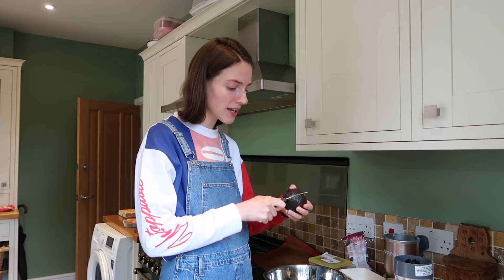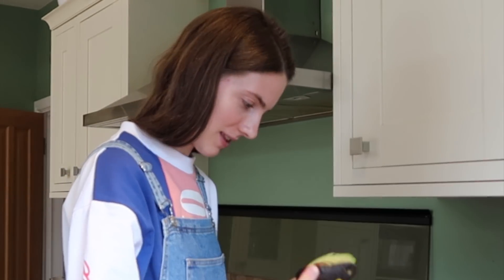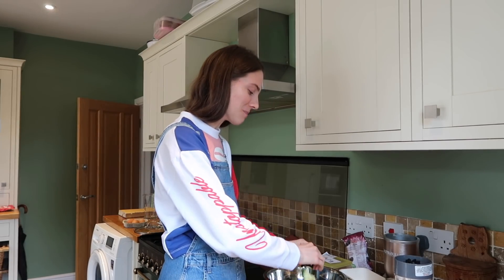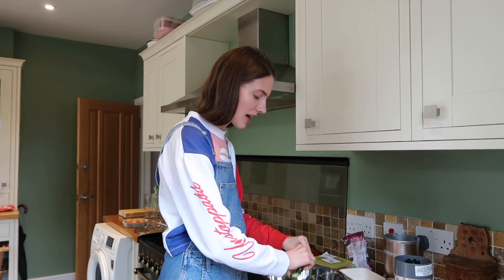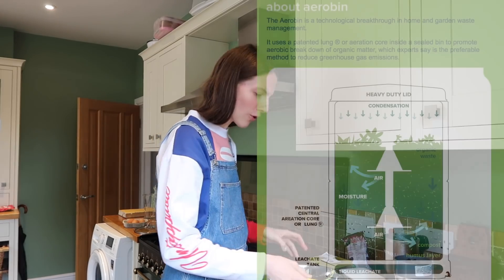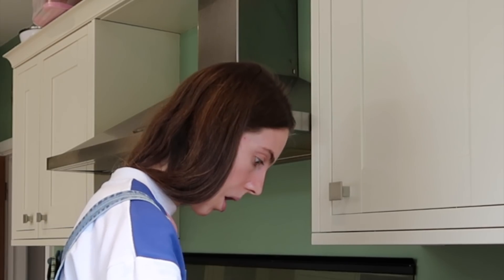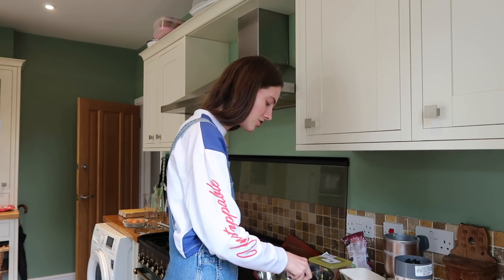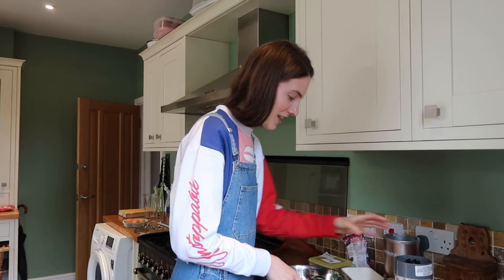Let's start the cookies by mashing one avocado, which we got on sale because we're trying to show that you can be cheap when doing zero waste. We're gonna add our egg — these days eggshells just feel so much more fragile, the shells have really changed. Then we're going to add our sugar. Here's our yummy avocado concoction — time for a little quiz!